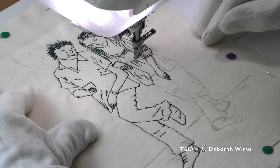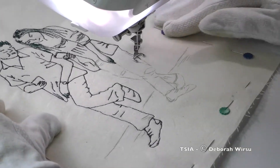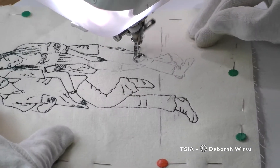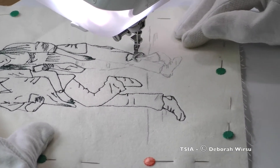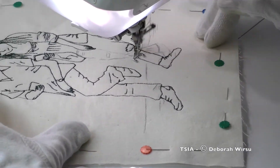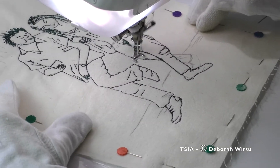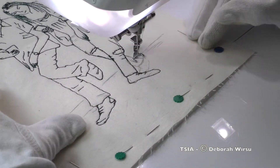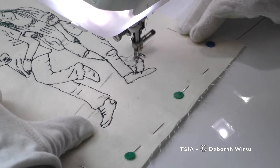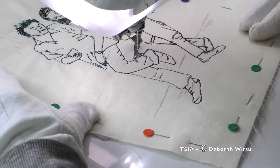Once the rough sketch was laid down on the fabric, I began stitching. When I'm doing any kind of thread sketch, the aim as much as possible is to avoid stopping and starting too often, as it simply makes the process more difficult and cumbersome. However, there is a level of detail in this piece that necessitated stopping and repositioning the needle quite often. This results in a lot of ends to snip off, which is not a difficult process though.